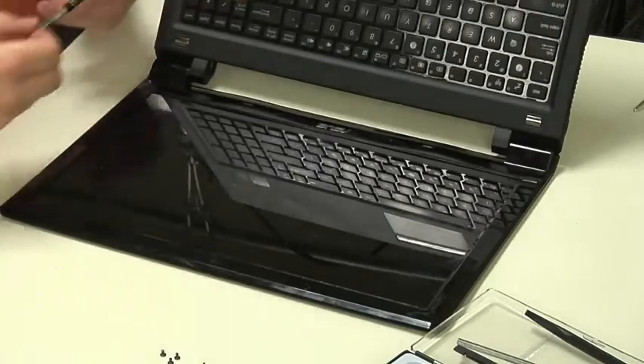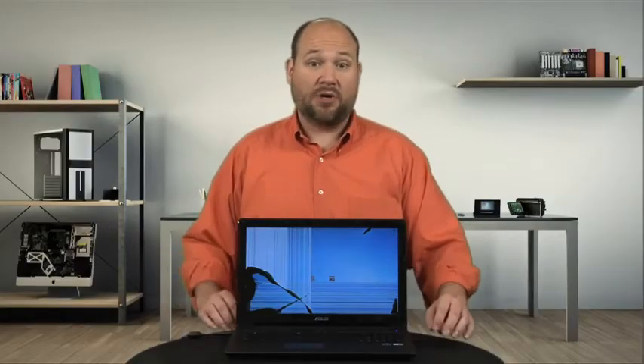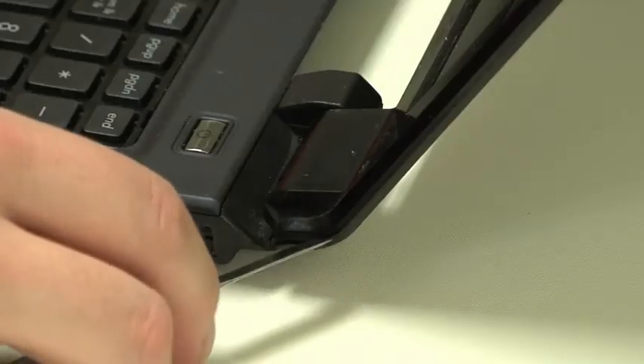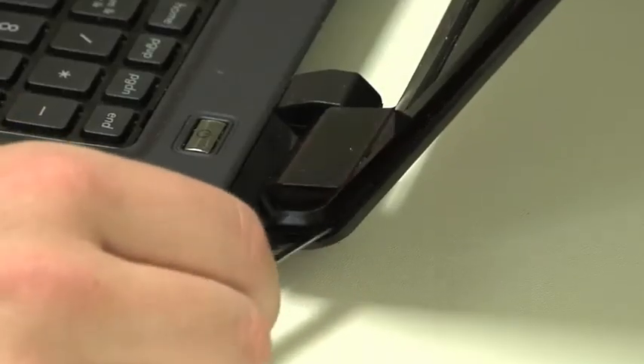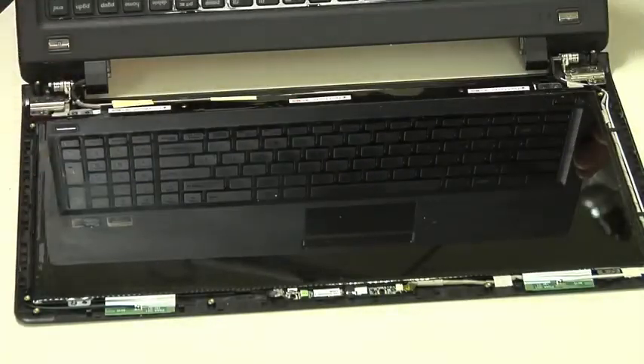Your laptop may not have cushions or hidden screws — the bezel may simply snap onto the lid or be held in place with double-sided tape. Just adapt my instructions to fit your specific laptop. With the hidden screws removed, I used a thin metal blade to pop loose one of the bottom corners and work my way around the bezel with a plastic spudger. Regardless of how you do it, you'll need to completely remove the bezel.